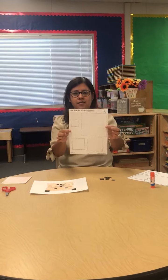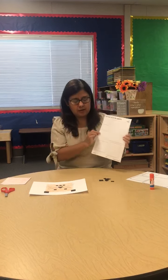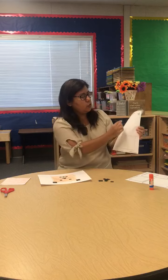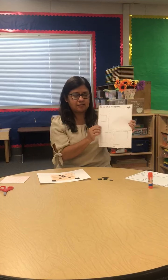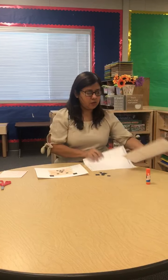You're going to take your paper that you got in your manila envelope, you are going to color your squares, you're going to trace your squares, and when you are done,